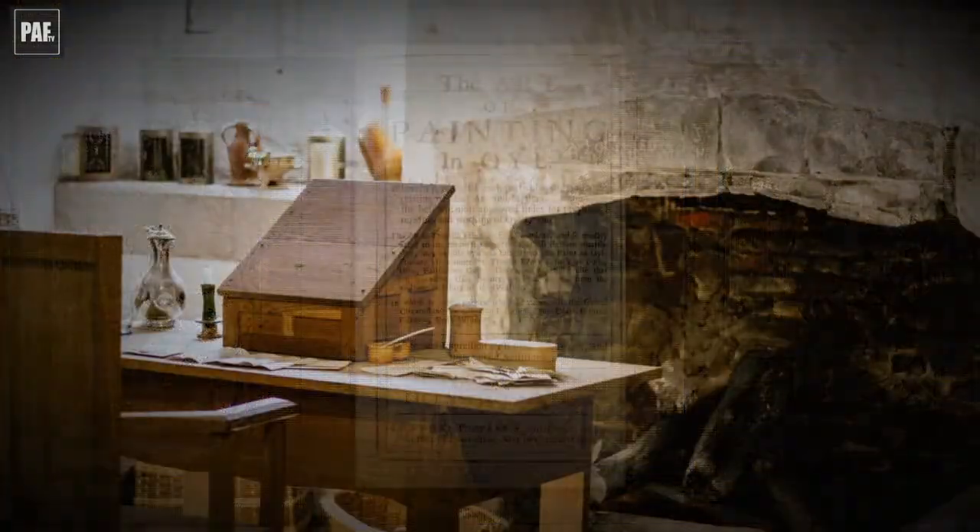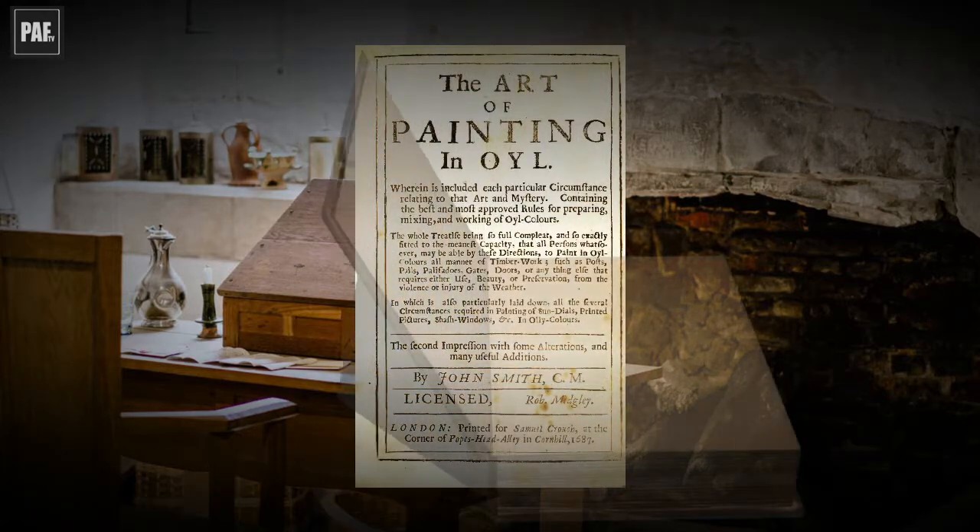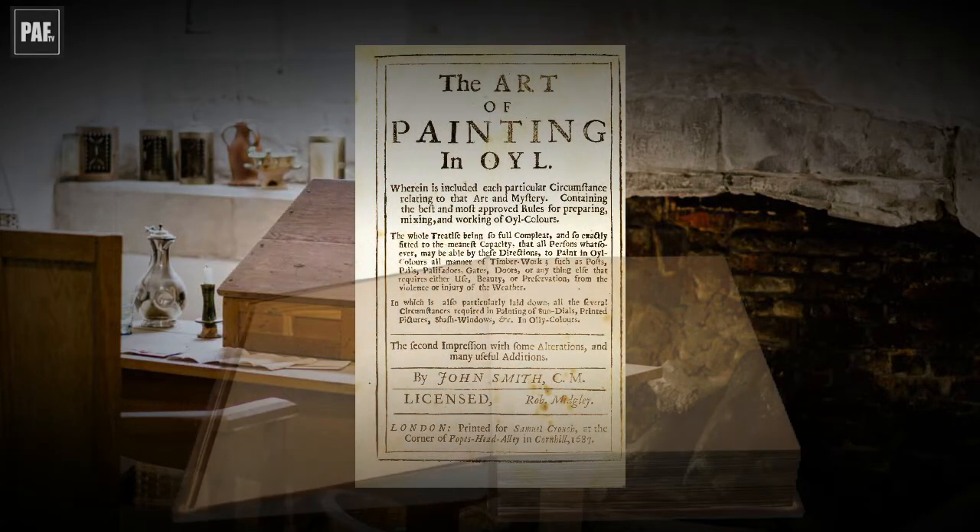In the late 17th century, the sundial painter John Smith published a book called The Art of Painting in Oil. The manual or treatise was about what he called vulgar painting, which we would think of today as painting and decorating. However, back then, the tools and technical knowledge involved in the preparation of paintings and materials was generally the same for both fine painting and decorating.